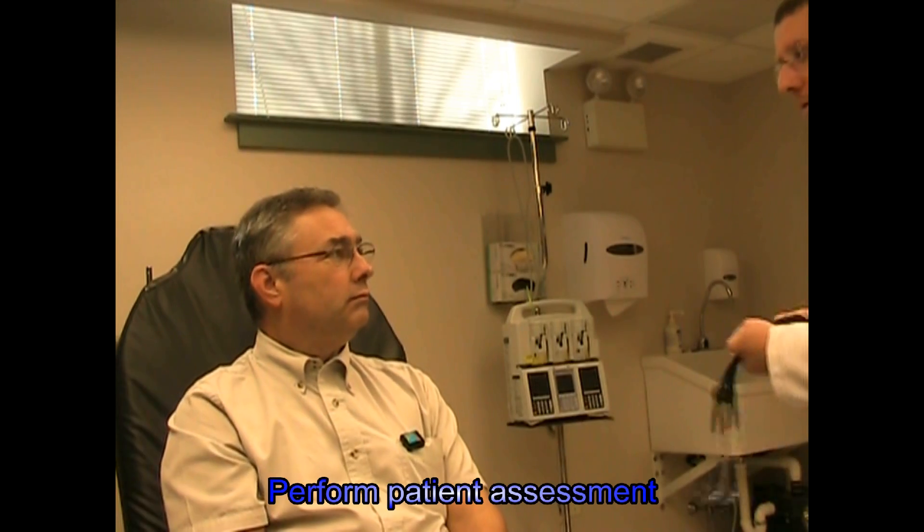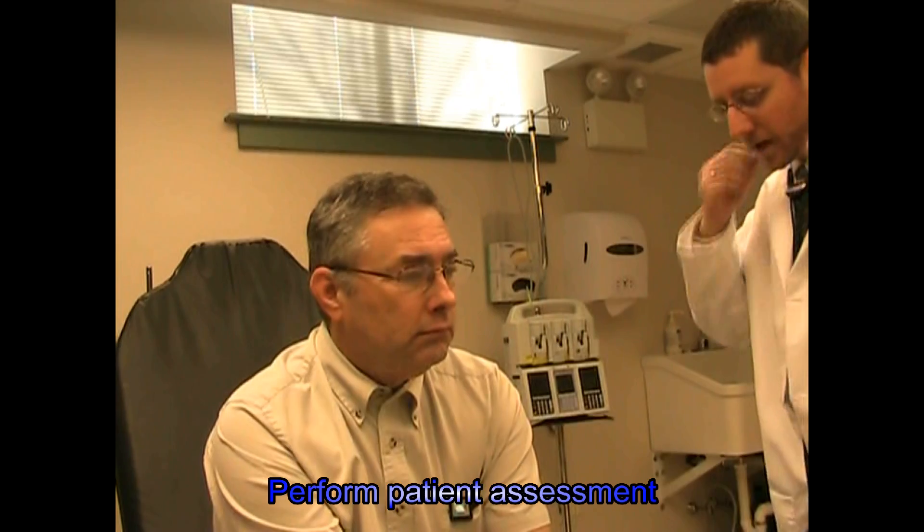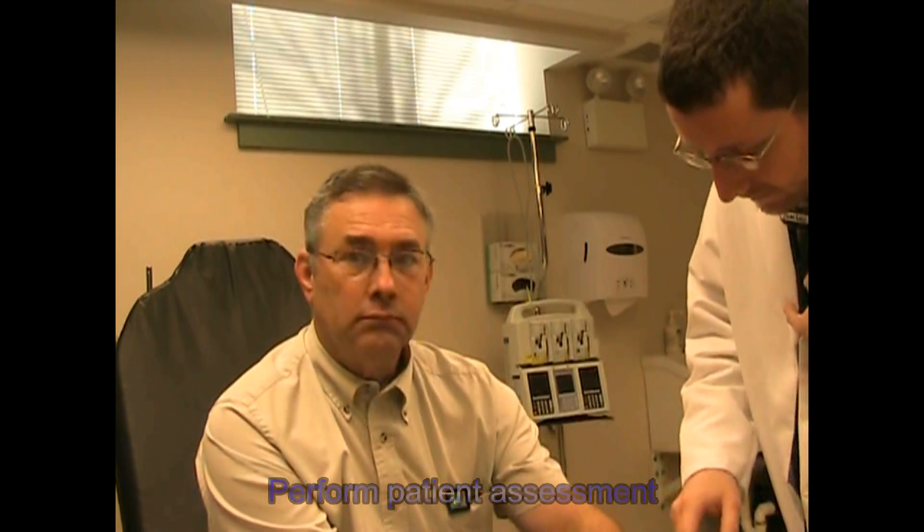Let's get rid of this paper towel here. If you don't mind just leaning forward on your bed a little bit. I'm going to listen to your breath and check your pulse before we get started, okay? Let me just check your name tag — don't have your name tag. Deep breath.